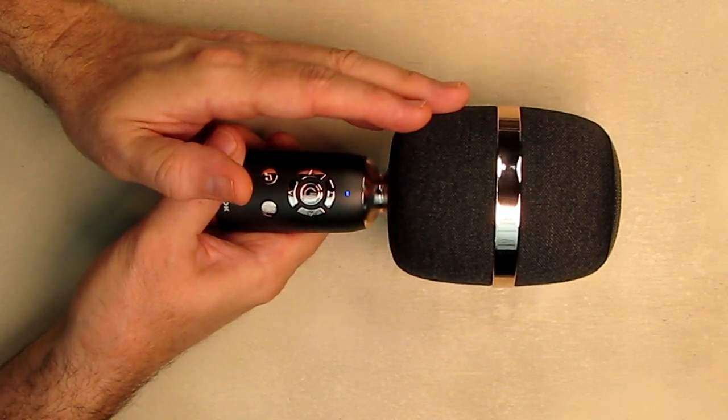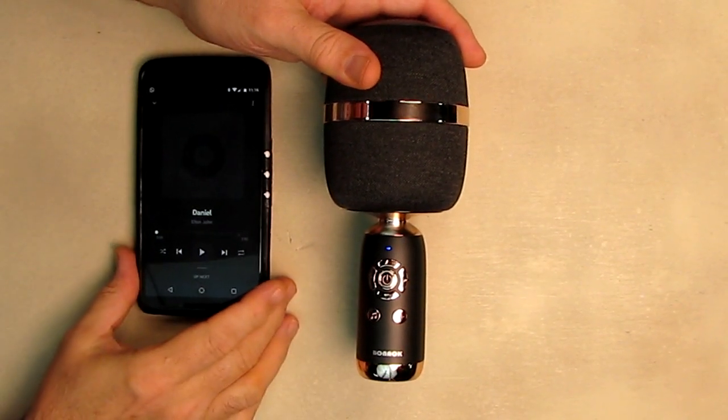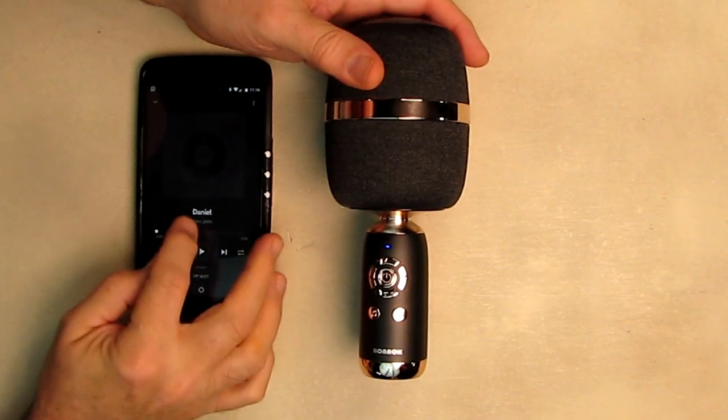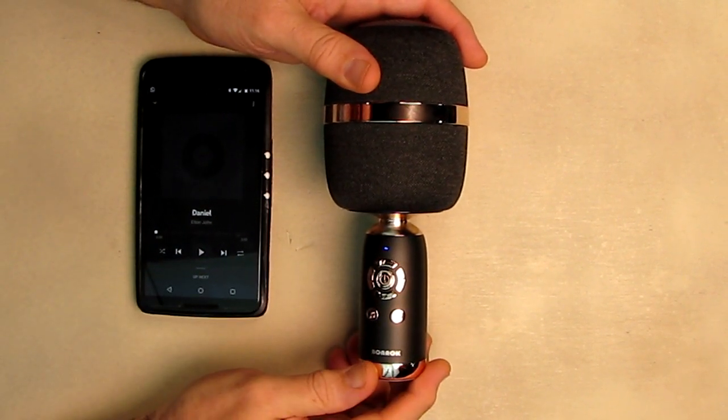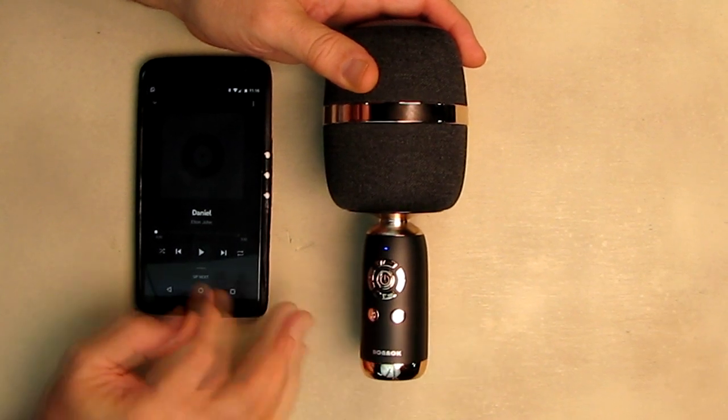Once paired, you can stream music directly to this microphone. I have my Nexus 6 paired with this microphone and I'm going to play a song by Elton John called 'Crocodile Rock' to demonstrate the vocal subtraction feature.